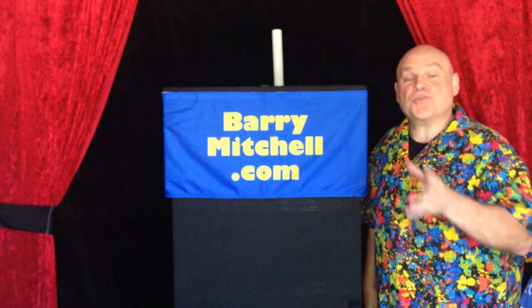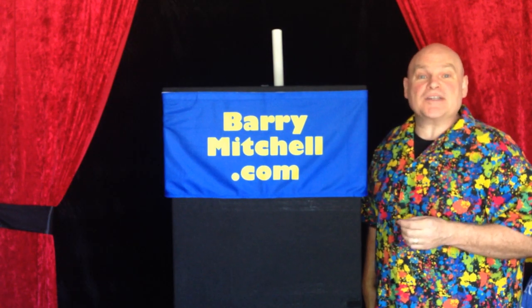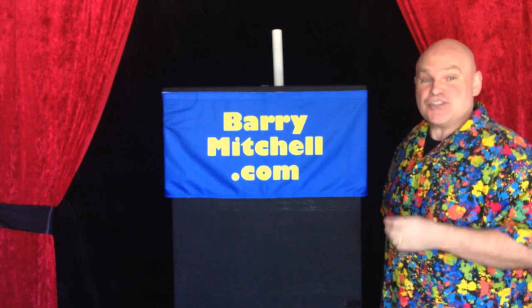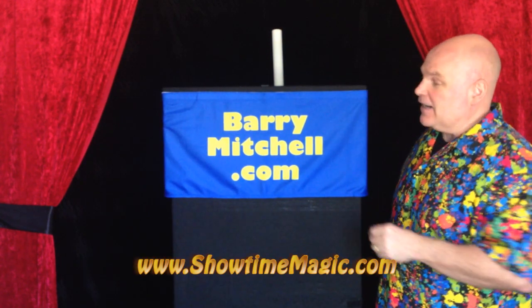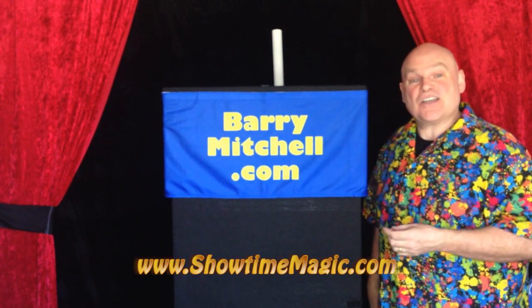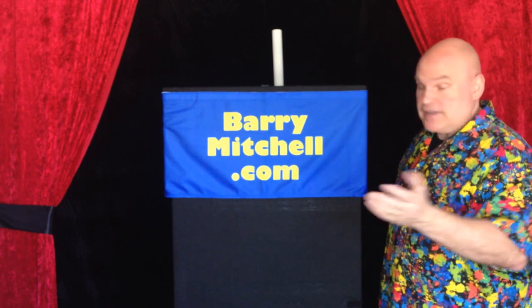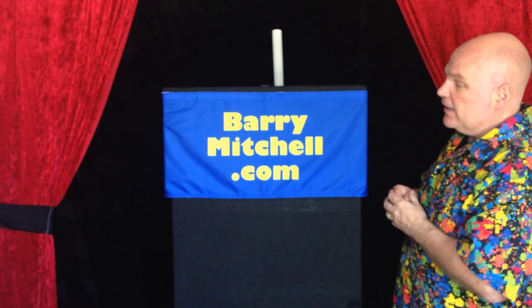Welcome to the Creative Advantage, creative ideas for Barry Mitchell products. Today we have creative ideas for the Showtime Magic Table at ShowtimeMagic.com. I've got several ideas that I like to call table dressing, and I'm just going to go through them. Hopefully they will inspire you in some way.